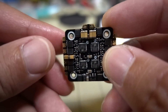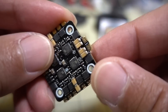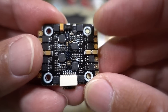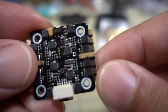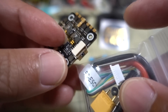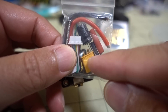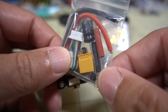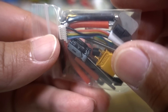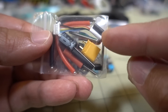The conformal coating should help with minor splashes of water. You have solder pads on the sides, on the bottom, and also on the top for your motor wires. The bottom is where the battery lead solders on — positive and negative — and there's a micro JST connector that goes to the flight controller. The wiring loom is also included. In the bag you also get an XT30 battery connector that you have to solder on yourself, some heat shrink, and a capacitor — I think it's 25 volts and 470 microfarads.